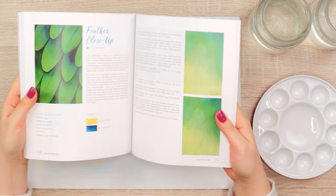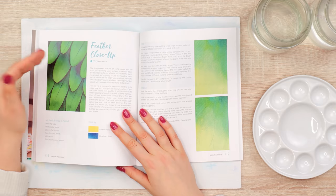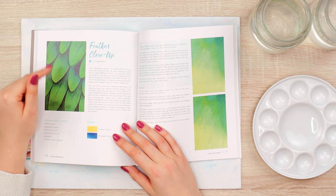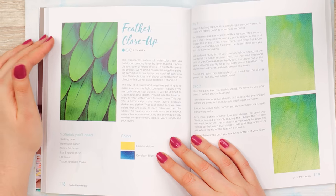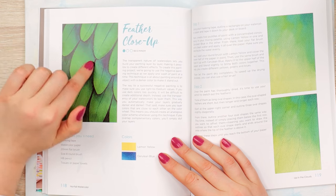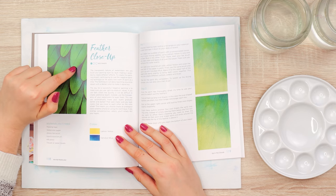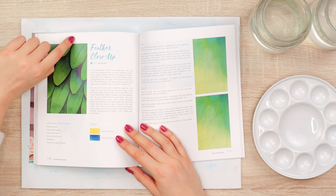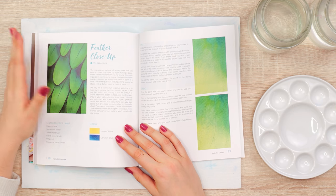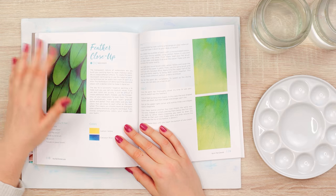One of my favorite watercolor techniques is the negative painting technique — and it's not a negative thing, it's actually a positive thing! With this technique you can create so many beautiful things very easily. It's all about painting around an object with a darker color to make it stand out. So instead of painting, say, this feather directly, you paint around it to make the shape more visible — you paint inside the negative space.